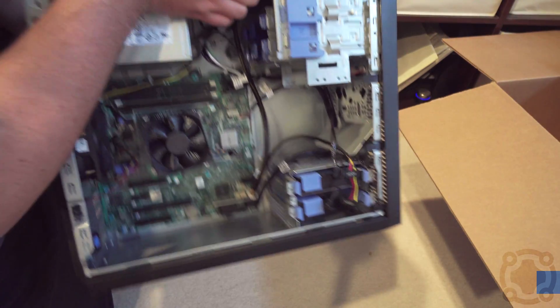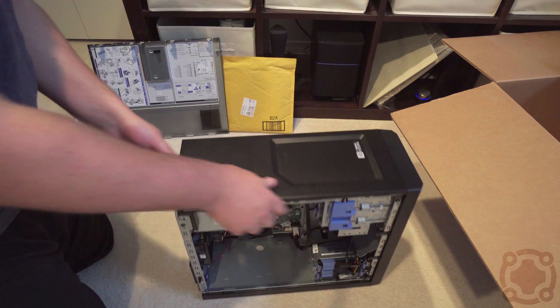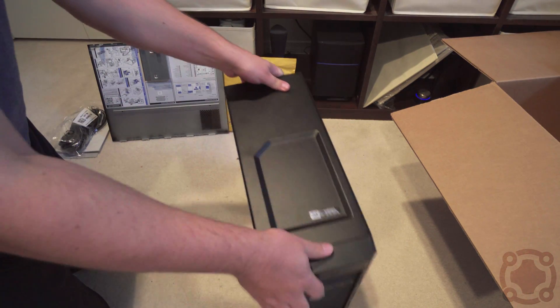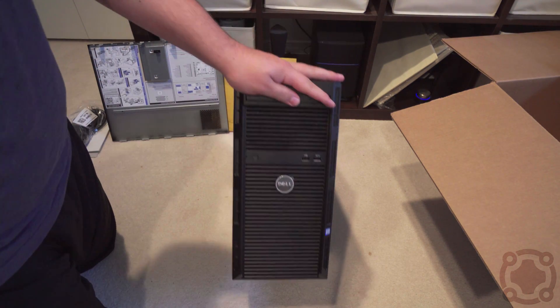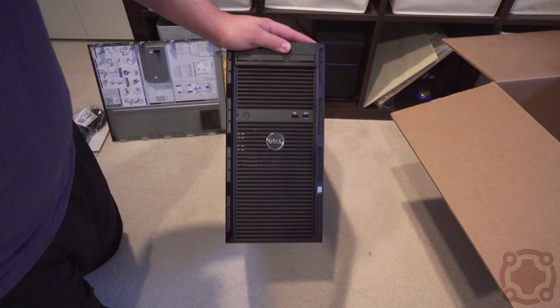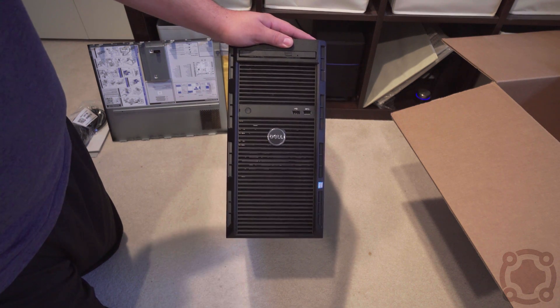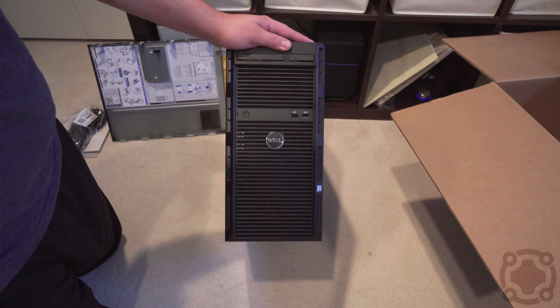It's very nice — something that I'm happy to use. Watch out for some more videos on that. Thank you guys so much for watching this quick unboxing and explanation of the Dell T130 server. Can't wait to get using this thing. Be sure to like, share, comment, and subscribe, and I will see you guys in our next video.